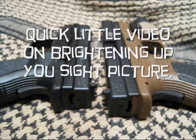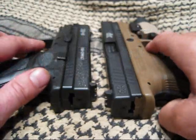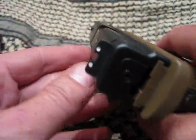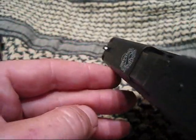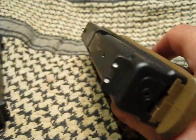Hey guys, I just had a real quick vid here. I just wanted to put this out. The other day I was just looking at these two and I was noticing how bright my white dots are on these sights. And I was like, oh that's nice.